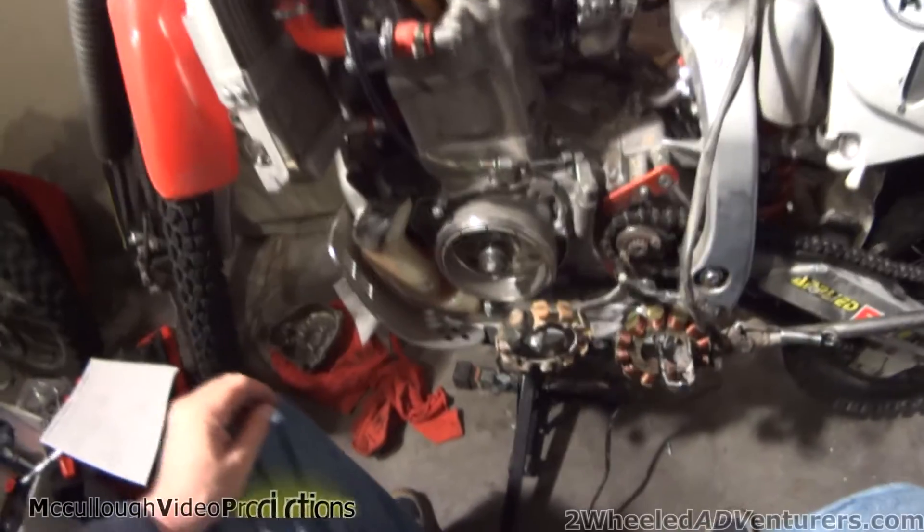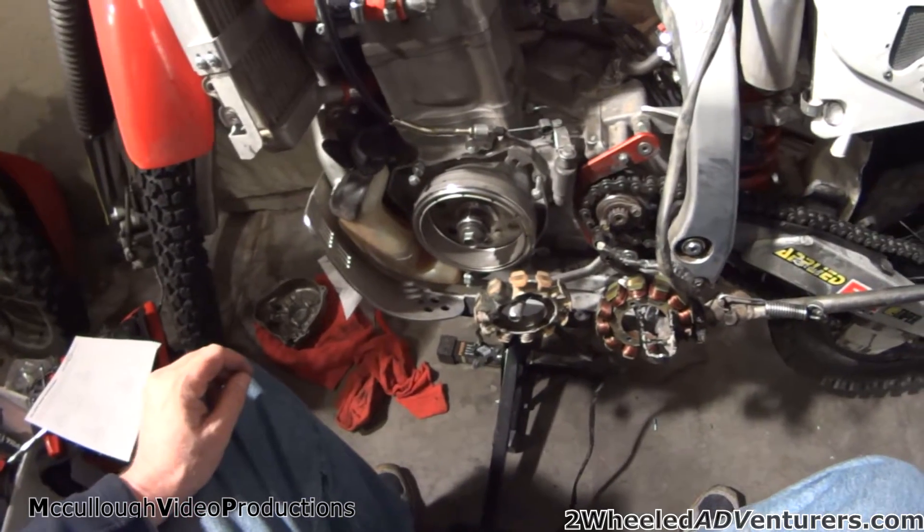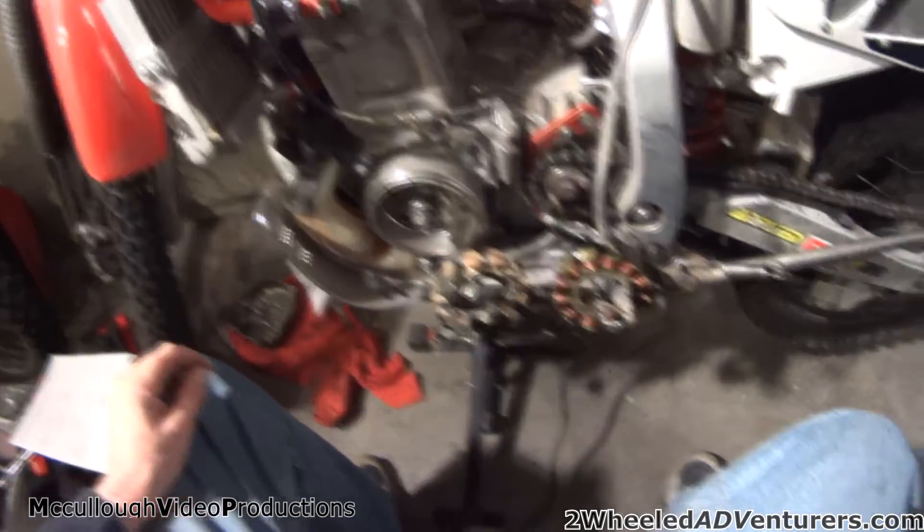All right, everyone. This is an XR650R. I'm going to go through the procedures to change the stator.